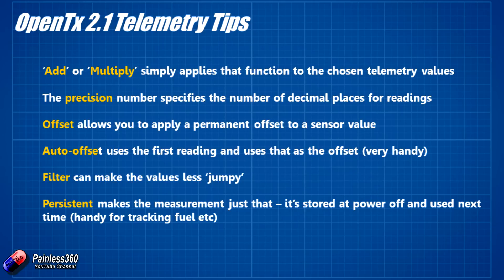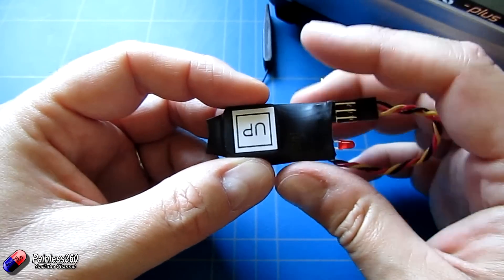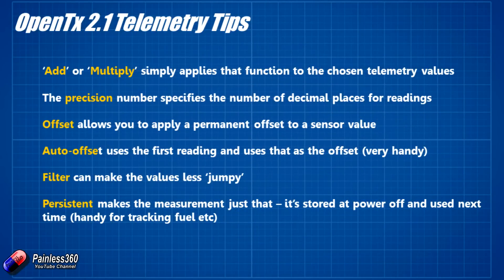The precision number is how many decimal points behind the decimal point. So if you're flying away and you want to know it's 4.23 feet, 4.2 feet, or just 4 feet — it's how much granularity you want, and precision is how you set that. The thing with this is the GPS sensor on these things isn't particularly big — it's really small — so the precision and accuracy isn't fantastic. There's no point going to super precision on the GPS sensor because it's just going to jump around.